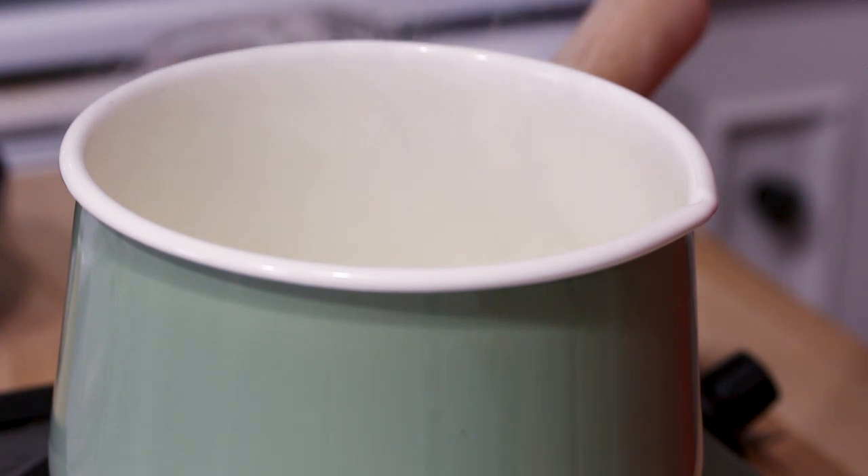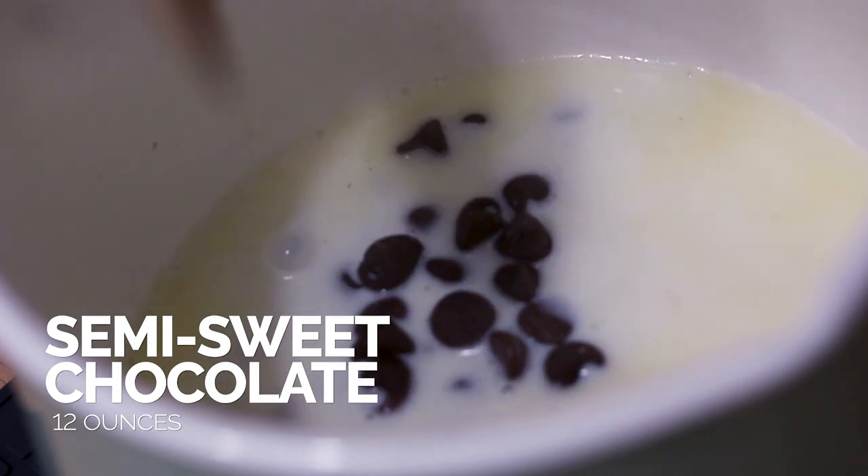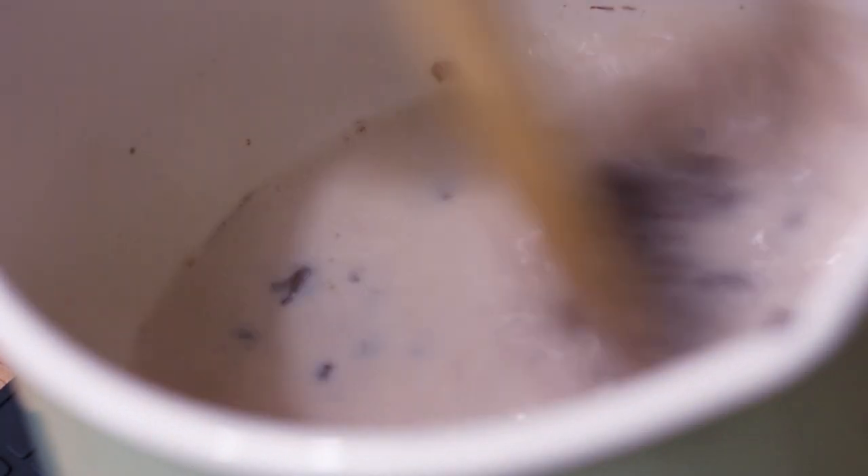So it's starting to steam, so I'm actually gonna remove it from the burner because we're not using a double boiler and chocolate is very, very sensitive. We wanna melt the chocolate but not burn it because if you burn it, it's gonna get ruined. So I'm gonna take it off the heat and put it on that little silicone pad and start working the chocolate into it. Now we're gonna start to add in our chocolate chips and just stir it while you do it, so that way you don't burn the chocolate and just help it along as it starts to melt.